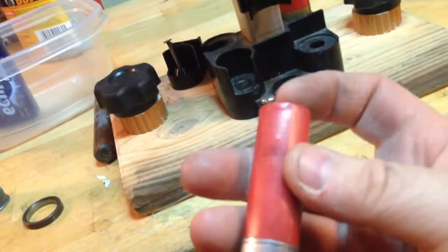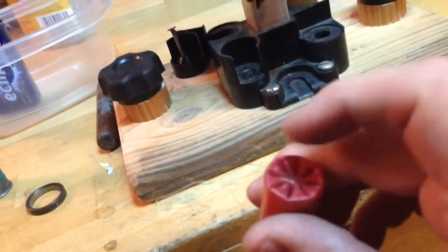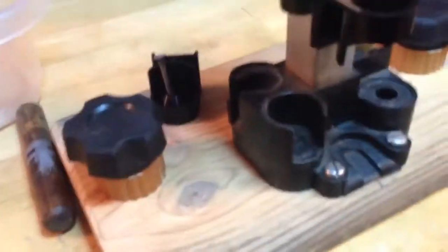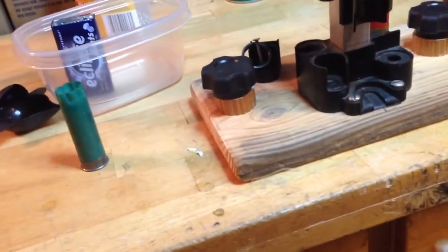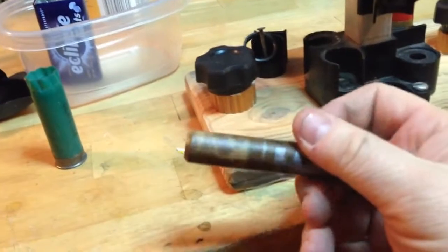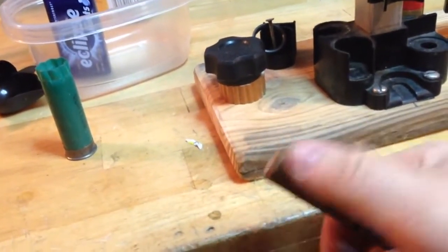I put a little spot of hot glue there, but I'm actually not sure I need it. You've got to get the paper and the BB amount just right to get that nice crimp. I put a little hot glue in the back and trim that for the cushion for the primer. I use a little guide stick and I just use confetti to stuff the shell with this stick up to that line.